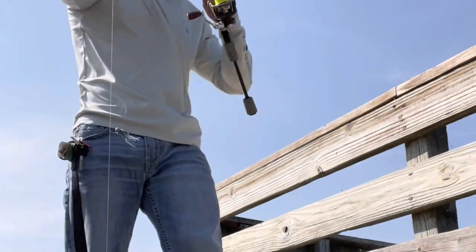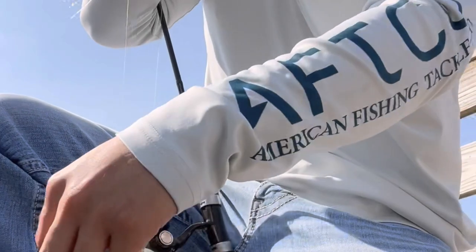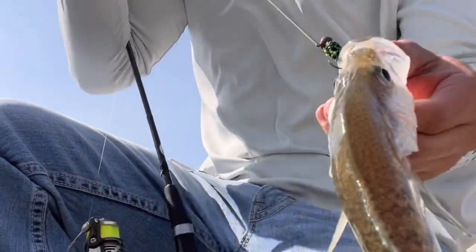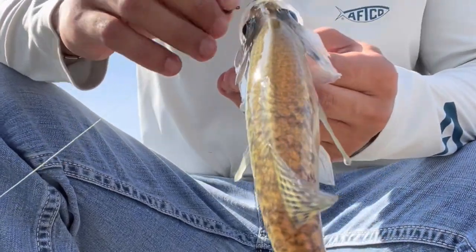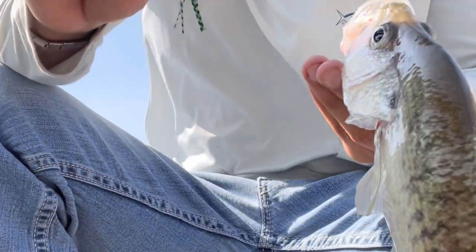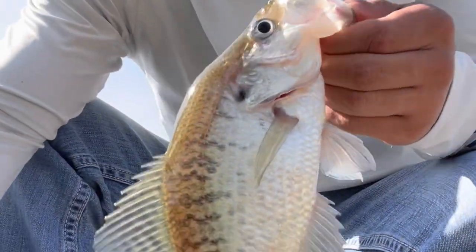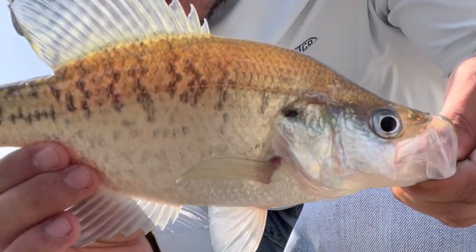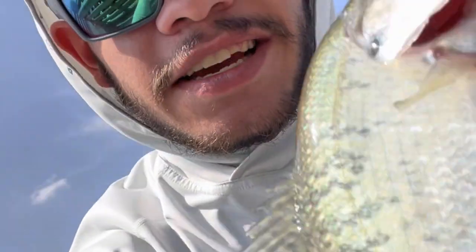Now that you guys know how to catch these slabs - check that out guys, that is a slab right there! That is a nice-sized crappie - he fell heavy and fought hard. Boom - ate that froggy color, which is really strange. The water color here is really dirty and really stained, but they seem to like something about that frog color. That's a nice little 10 to 11-inch crappie - we are in the FCI crappie jigs!